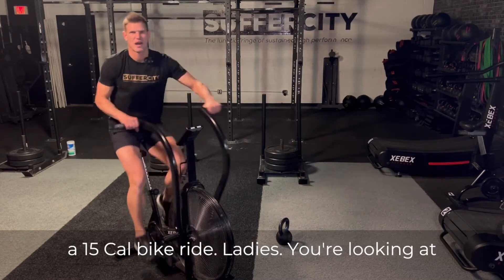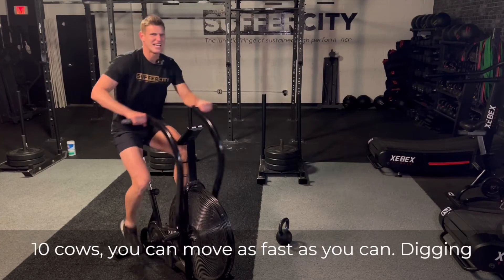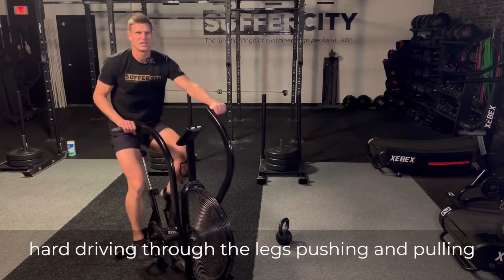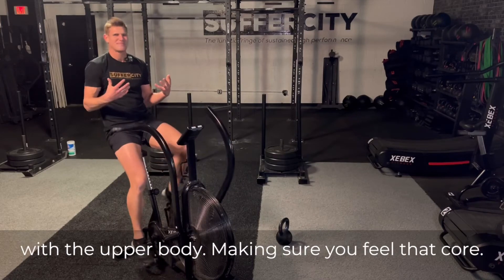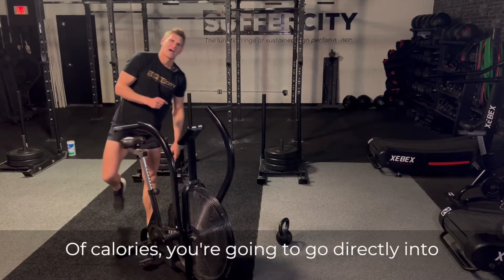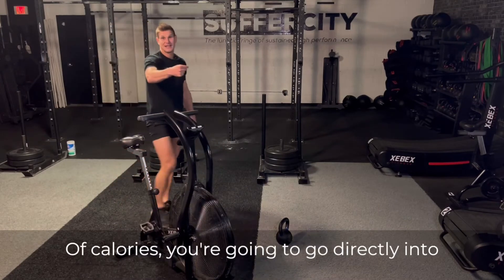Gentlemen, it's going to be a 15 calorie bike ride. Ladies, you're looking at 10 calories. You're going to move as fast as you can, digging hard, driving through the legs, pushing and pulling with the upper body, making sure you feel that core. You're going to get through the prescribed amount of calories and go directly into that next round.